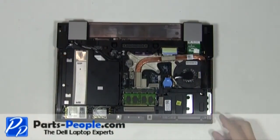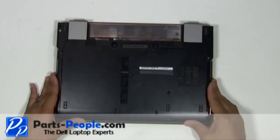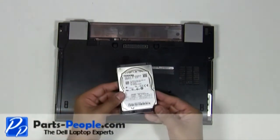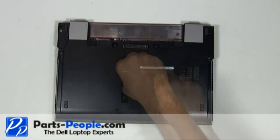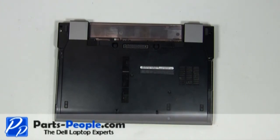Replace the access door cover onto the laptop starting at the bottom and slide up into place. Replace the hard drive. Screw down the single retaining screw and replace the two hard drive screws. Replace the battery.